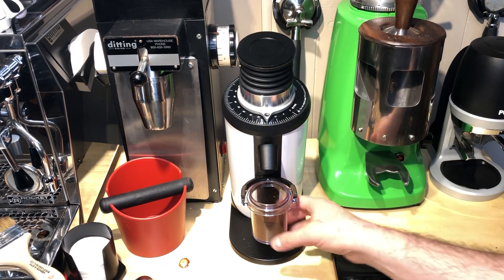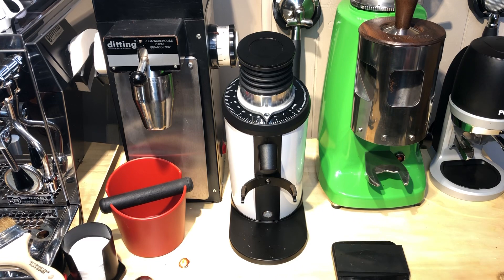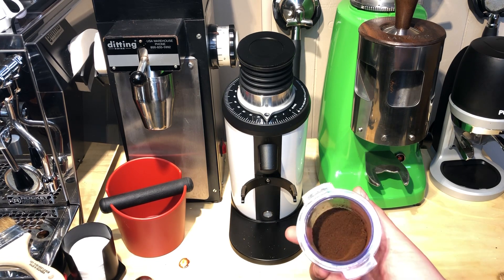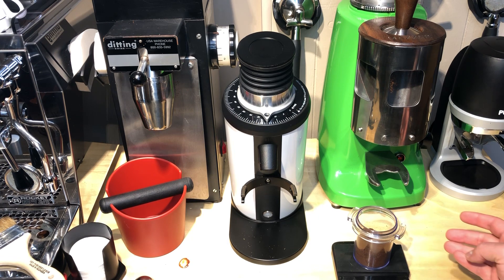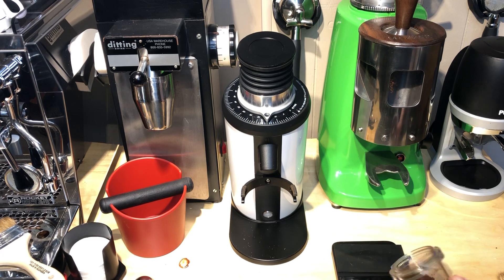It's not retaining that much. It's an Acaia scale so it's very accurate, but we're coming up at about 17.9 again, so we're not quite getting that full 18 out.